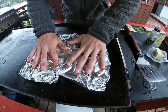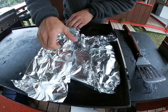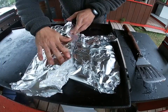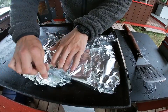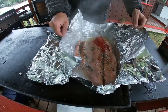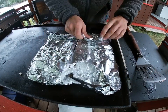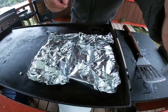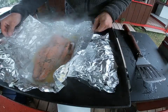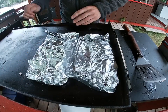Then I'll seal these babies up and we'll let them cook for another 15 or 20 minutes at the same temperature. I've had these on here for about 10 minutes now. As you can see, they're cooking up beautifully in that tin foil. We'll wrap them up and give them a few more minutes to get a little flakier. Those fillets are good and flaky now, so we should be all set.